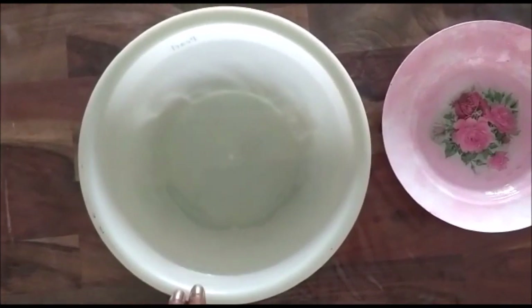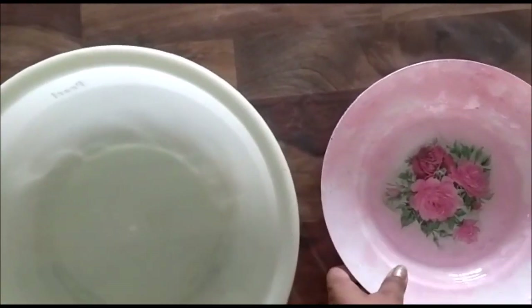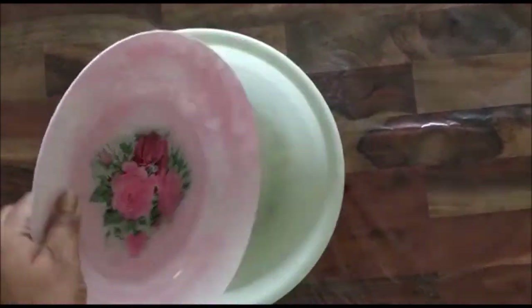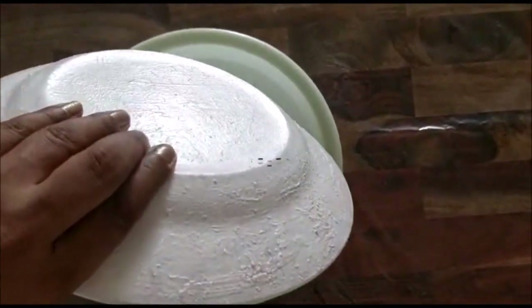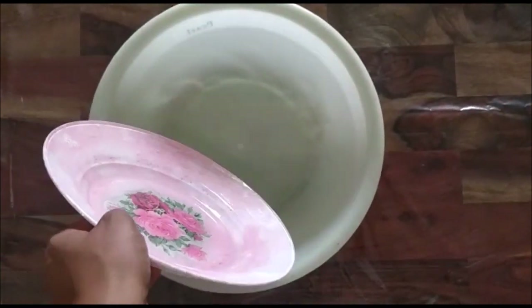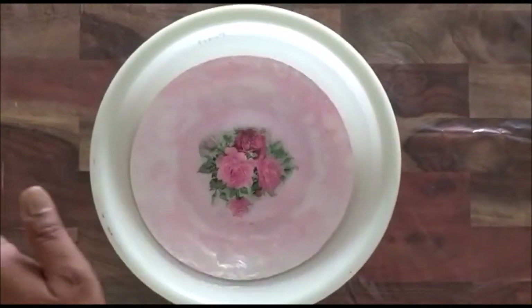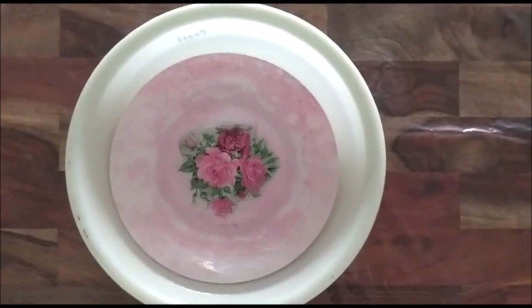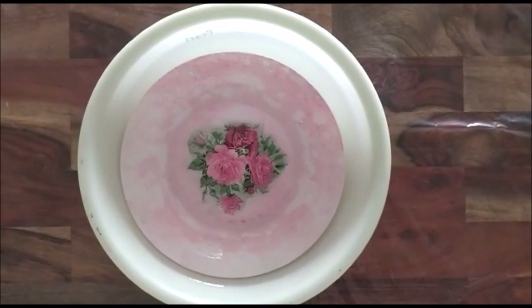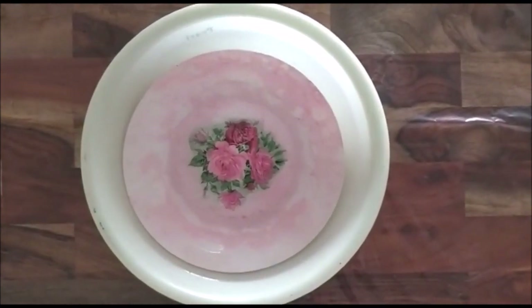Here I have this small tub full of water, and this is my decoupage plate. Just to tell you, it has two coats of varnish. I'm going to put it inside this tub and keep it for about 15 to 20 minutes, and then I'll try to clean it and show you what happens after that.